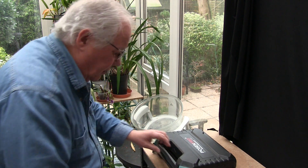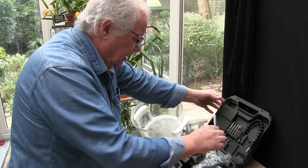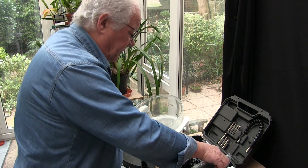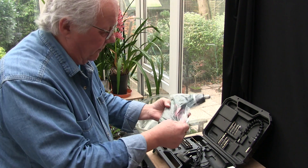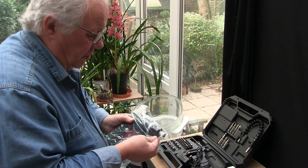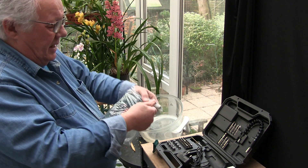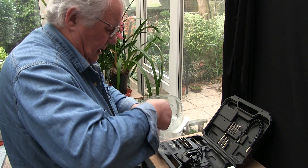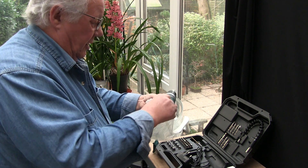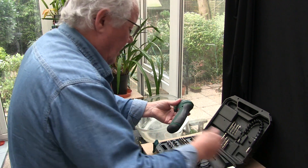So what we've actually got is a power screwdriver, basically, and cordless - so you charge it up and then you run around in all the places where you need to be and you can do the work. So why have I got this at this time of my life?